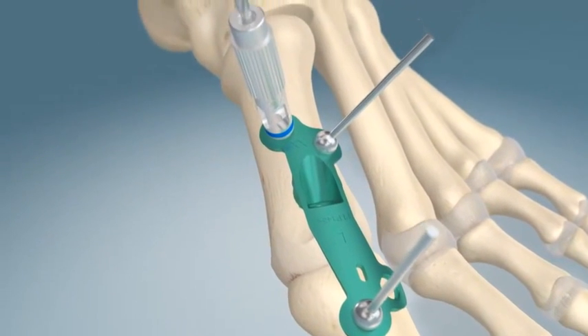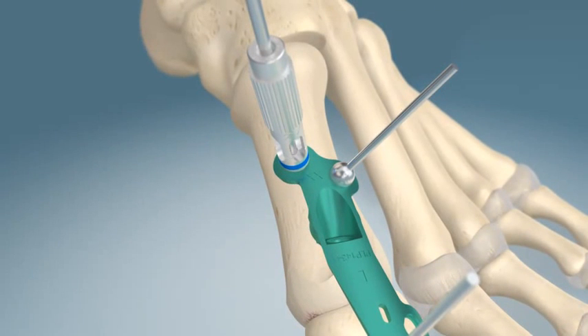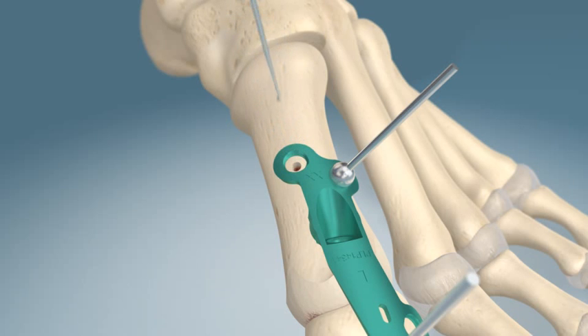Beginning at the most proximal hole, locking drill guides are screwed into the plate to allow for precise screw placement. The proximal holes are reamed and a depth gauge is used to determine screw length. Proximal screws are positioned and locked into the plate.